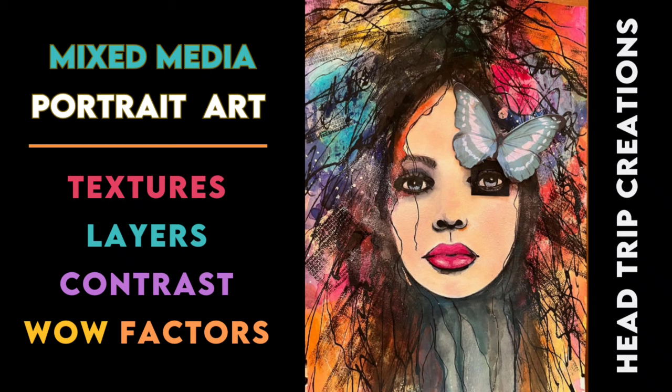Hi everyone, it's Anne. Welcome to my channel, Head Trip Creations, where I create mixed media portrait art like this gal. I love using all kinds of media and lately I'm working on watercolors. I incorporated watercolors into my arsenal of mixed media for this piece and I love the way I got all kinds of different textures and how I use different layers. I love all the colors and I love how I was able to throw in a few wow factors. So I love the way she turned out. I can't wait to show you how I did it. Enjoy.